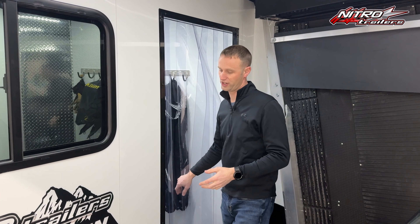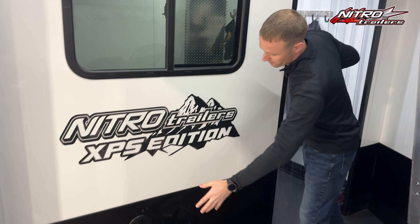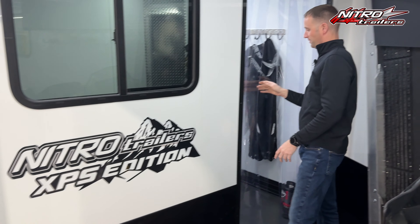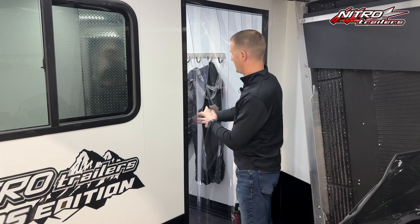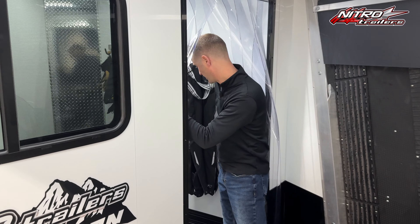This trailer has the heat package in it. We have heat ducted to the box through vents right here, and it heats up very nicely. But obviously the majority of the heat you'd want while you're changing, so let's come into the change room and take a look.